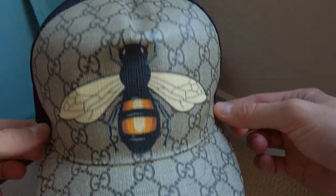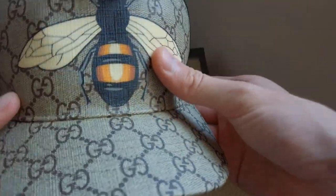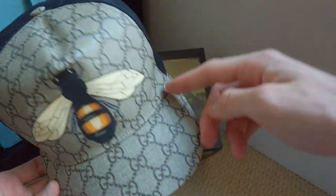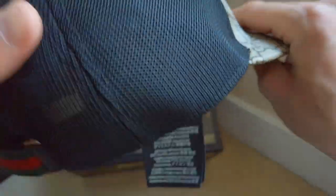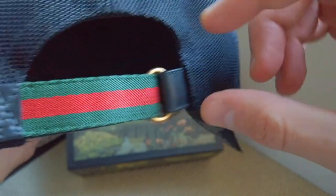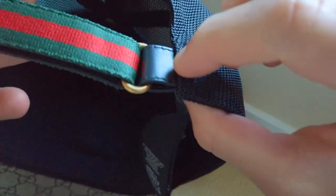So let's take a look at this hat. At the front, obviously we got the bee — the infamous Gucci bee. This bee looks pretty cool, it looks very mad, very aggressive, you know. So it's a pretty cool bee. We got this GG print all around the hat, right there, even on the little top button. But on the back it's this mesh, and it's not cheap mesh — it feels very expensive. On the inside we got the Gucci tag right there. Pretty dope.